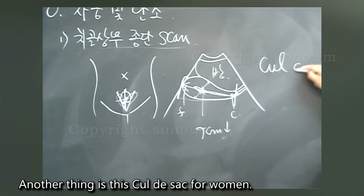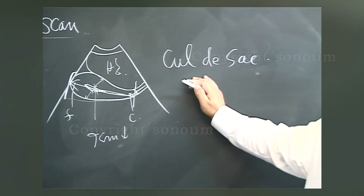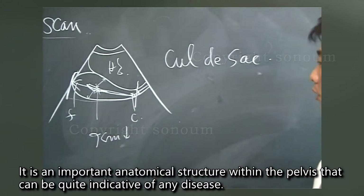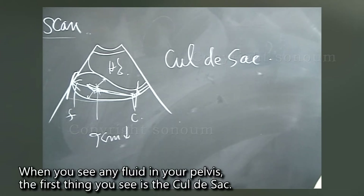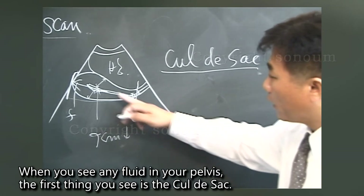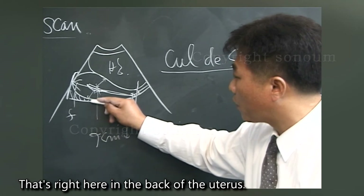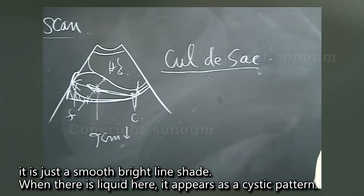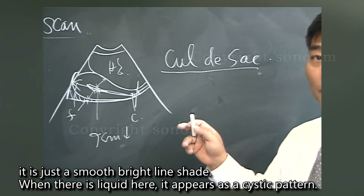Another important structure for women is the cul-de-sac, also called the Douglas pouch. It is an important anatomical structure within the pelvis that can be quite indicative of disease. When looking for any fluid in the pelvis, the first place to check is the cul-de-sac, located just behind the uterus. Under normal conditions, it appears as a smooth bright line. When there is fluid present, it appears as a cystic pattern.